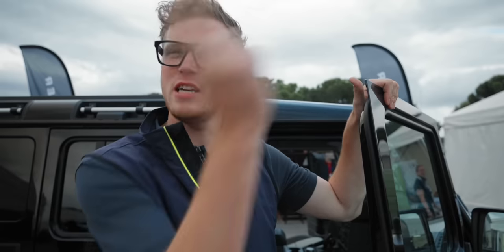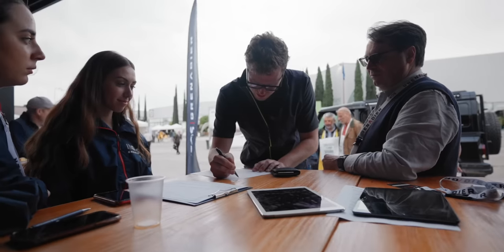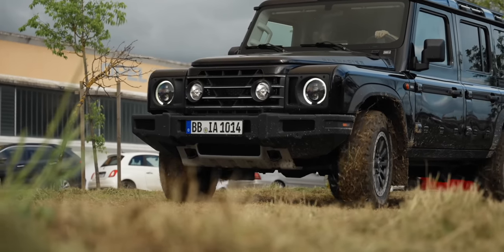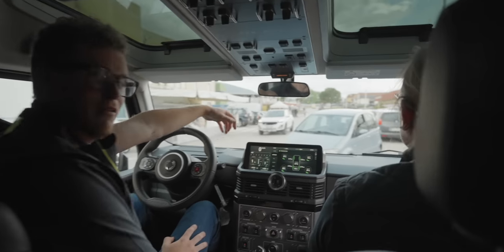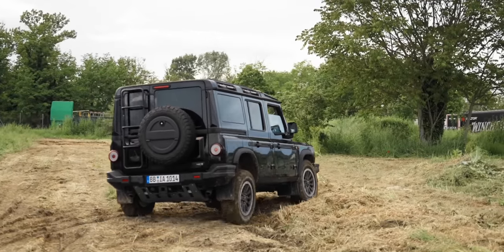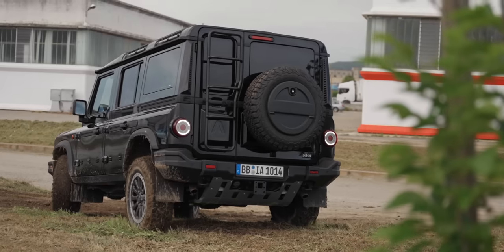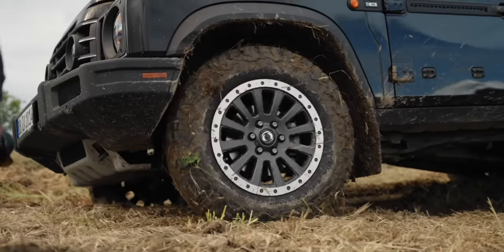Ineos are here with the Grenadier and they actually have a test track just outside the showground. I've always wanted to drive one so I'm going to take this opportunity to rag it around. Straight six petrol, straight six diesel — 286 horsepower and 450 Nm of torque. Grenadiers only come with an automatic ZF 8-speed gearbox, no manual. For me, it's actually a winner — Defender looks, BMW drive with German reliability. I just wish it was a little more economical. But what six-foot-seven person-friendly car is economical? I'm a big fan.